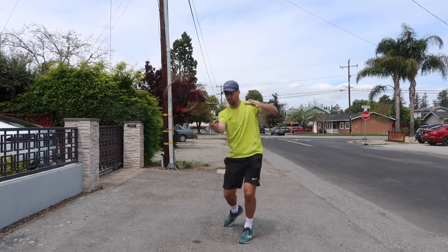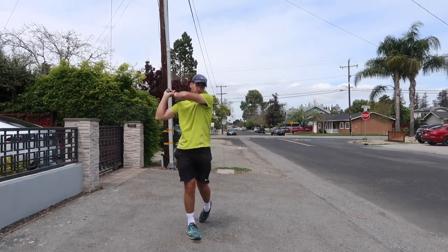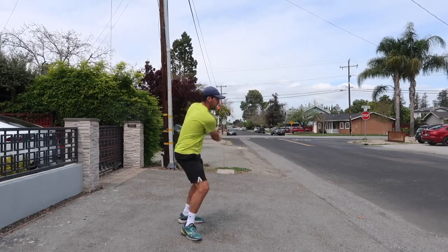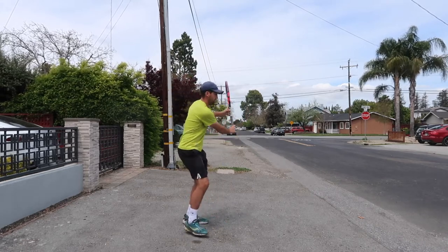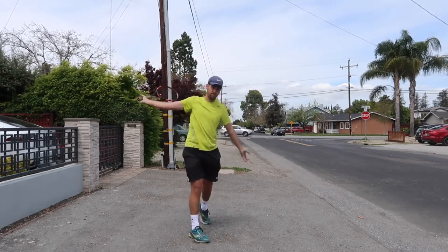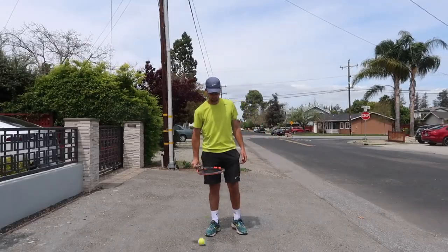Here are just some shadow swings. I like to have my students do this a lot at home, holding the balance on the finish slightly, really getting a good visual of what you're doing. Even swinging in the mirror is great.